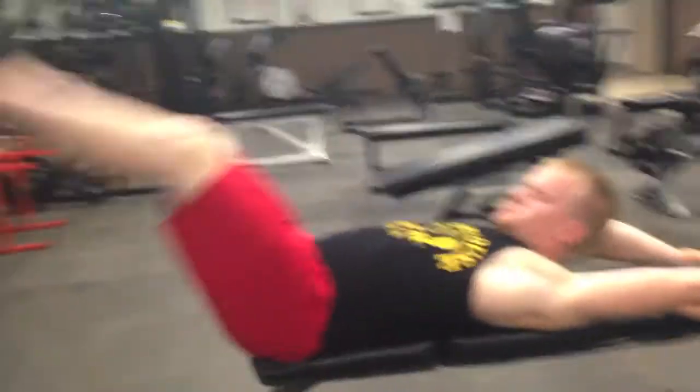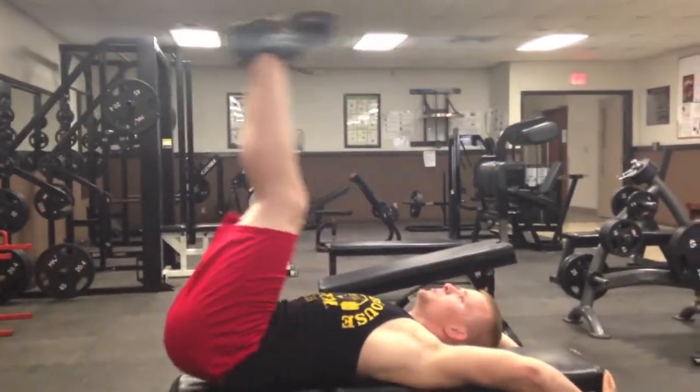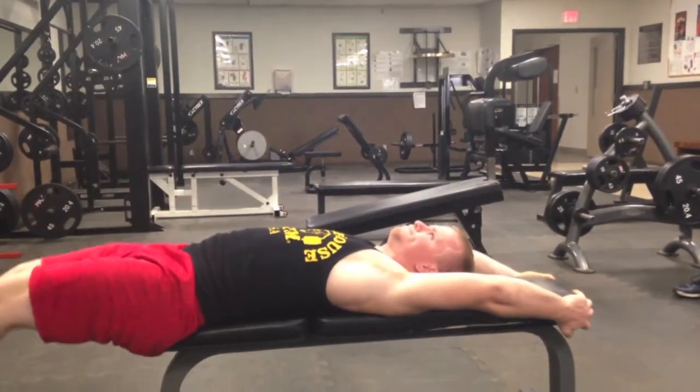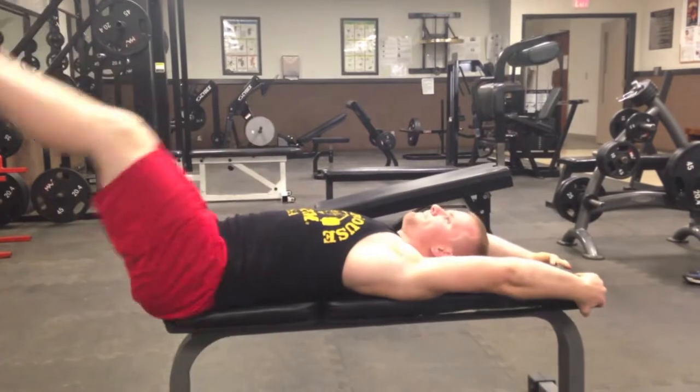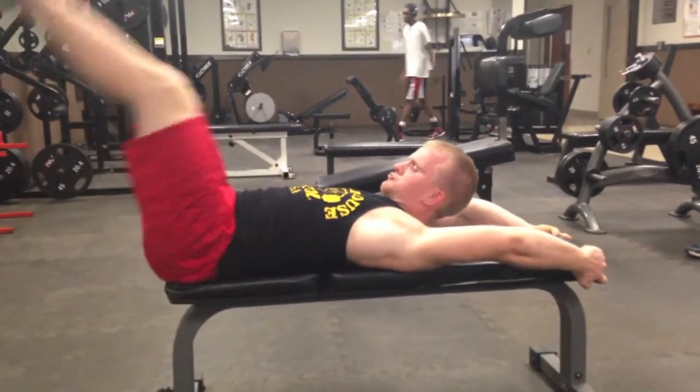From there I started with the abs. I did leg raises on the bench. I haven't done abs in a while, so it didn't take much for me to get sore, so I only did four sets of 12 to 15. Then from here I did the weighted cable crunch.